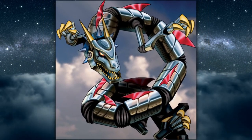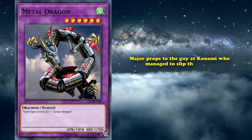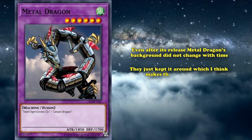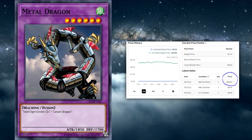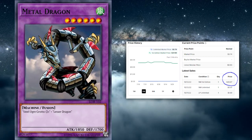I'm pretty sure you can just google an image of clouds and find the same stock photo. Major props to the guy at Konami who managed to slip this one by, and even after its release, Metal Dragon's background didn't change with time — they just kept it around, which I think makes the card even better. And because it's got the jokey background, the original card from Legend of the Blue Eyes White Dragon goes for a fair share of money. A good first edition copy of the card sells for around $50 USD, which is pretty crazy.